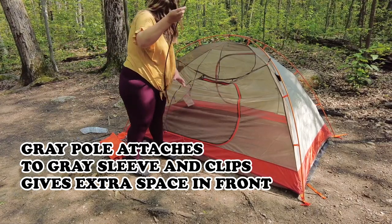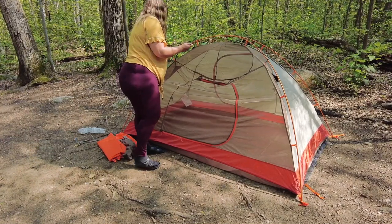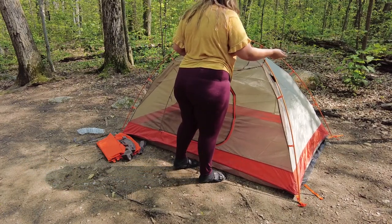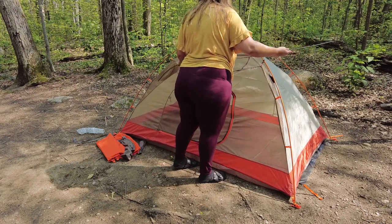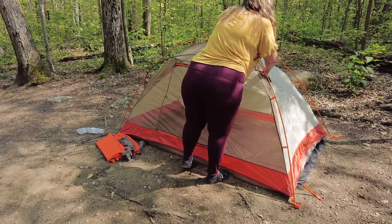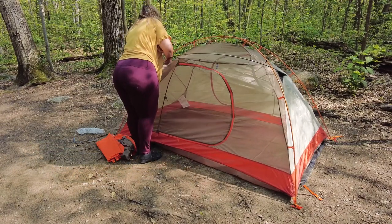Another cool feature of this tent is that if you're using it on a busy campground, it does have half mesh. The back of this tent is kind of diffused, and then the top is just mesh. So if you want to see the stars, you can easily do it. Or if you just want to sleep without the rain fly, that is also a really cool feature.